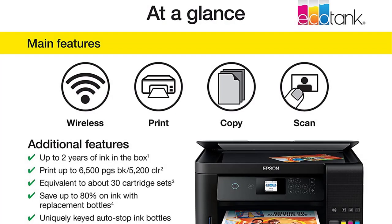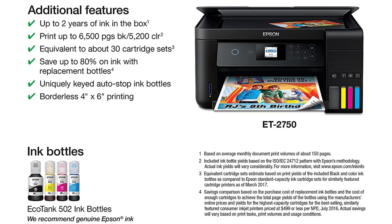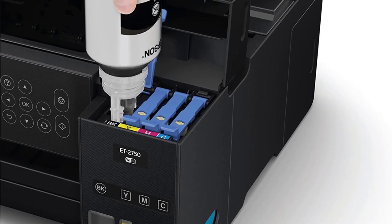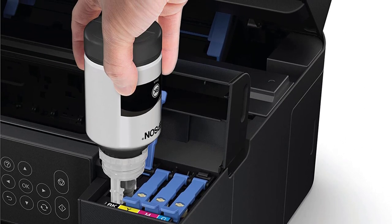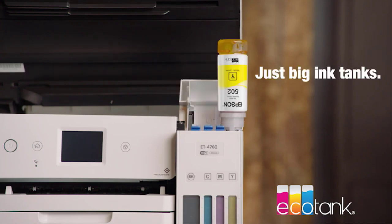Moreover, it is priced exceptionally well and does not burn a hole in your pocket — and this is not just when you buy it. Even after that, you can save a considerable amount because the ink bottles are low-cost and run for a very long time. You can also indulge in sustainable printing practices, as it enables you to simultaneously print on both sides of the paper and cut down on paper wastage and expenses.